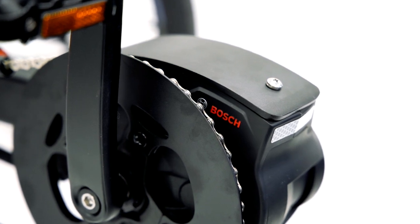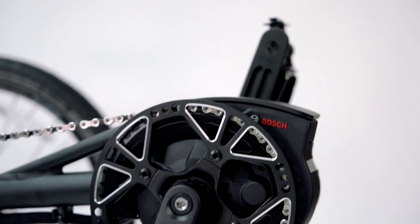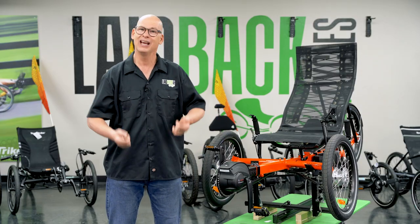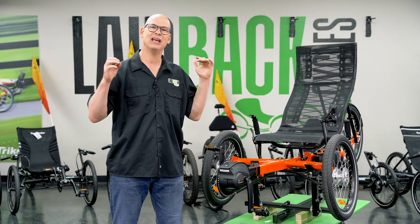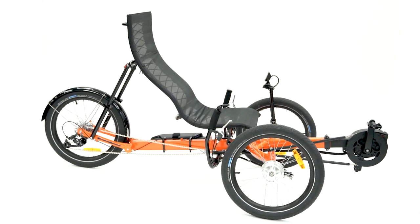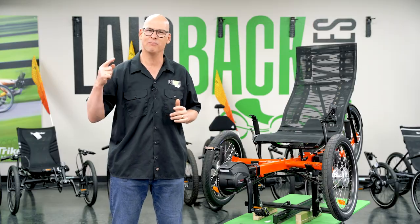It's already proven. It's already on your CatTrikes, it's already on your TerraTrikes. It is quality and it is great design — it's German engineering. So you get an opportunity to ride the best motor, the most reliable motor. And you also get a motor that is made for your trike, specifically for GreenSpeed to put on your Magnum.